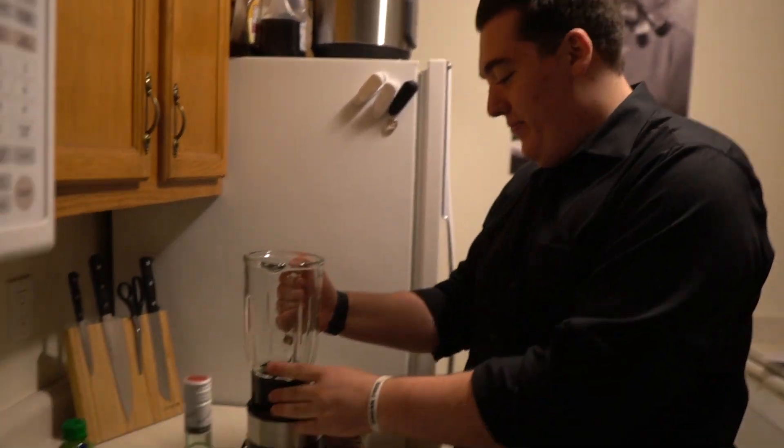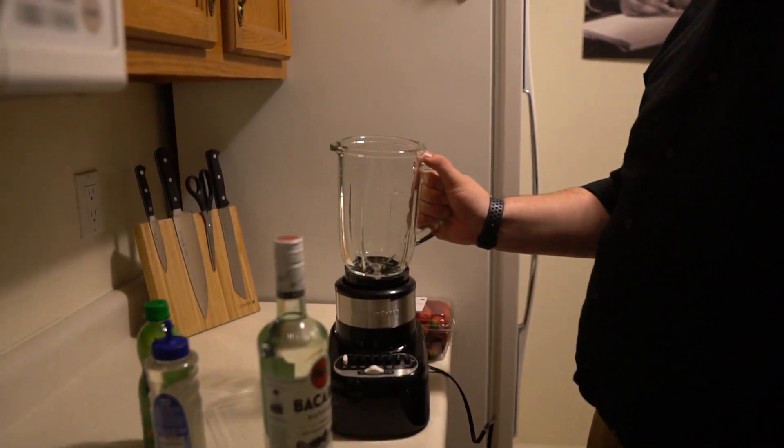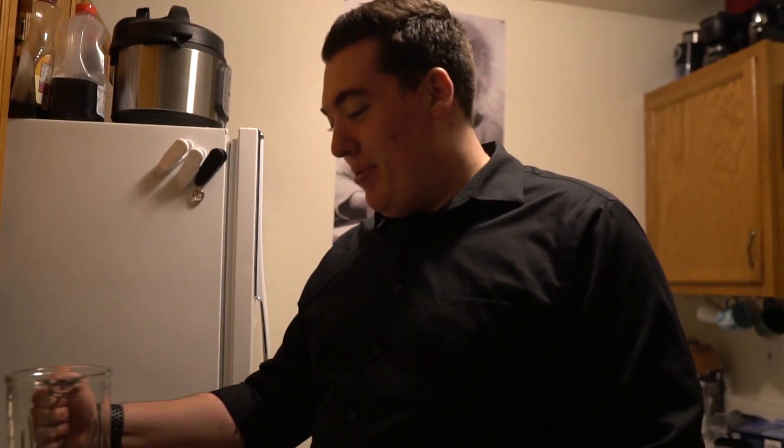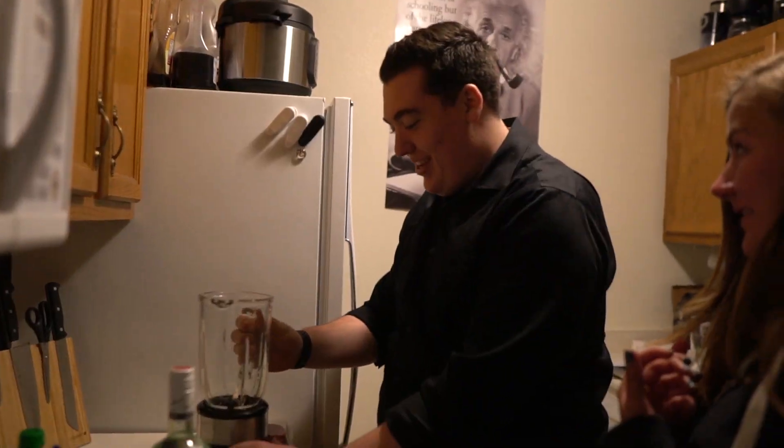Okay, so first step guys, after you do all the steps that we just did, is you put this in here like that. Actually, I think this may be sideways. Doesn't matter. I don't use blenders very much. I'm gonna put it pointing at us so that we can just pour it into our mouths once it's ready. I think it's locked now.